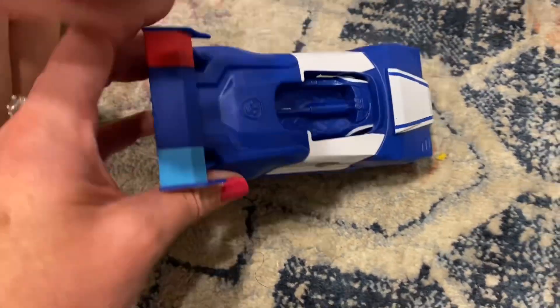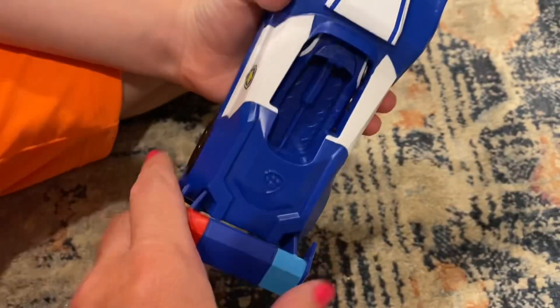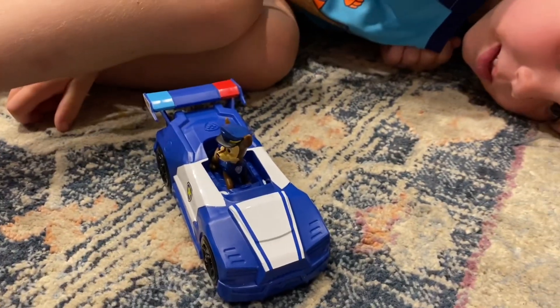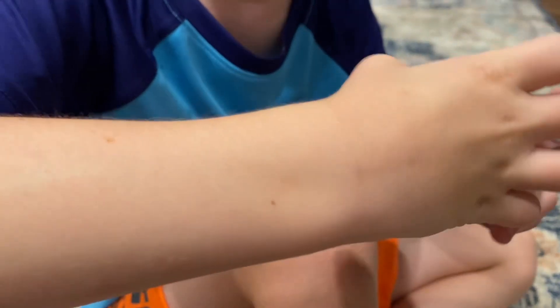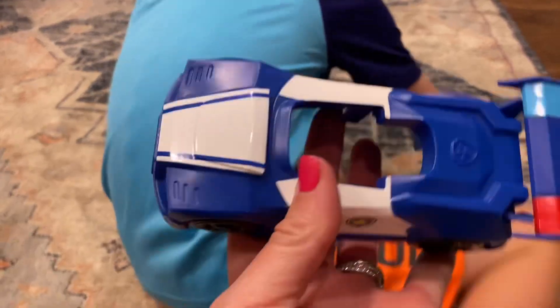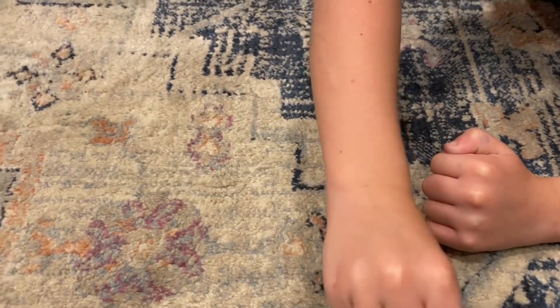Put Chase in there — there he is! Come here, let me see it. Chase and his little mini vehicle. The motorcycle just pops in and out — you push it down and the motorcycle pops out so he can be a motorcycle cop. The car just looks like this when it's not being used. That is cool! Oh — Chase fell out.